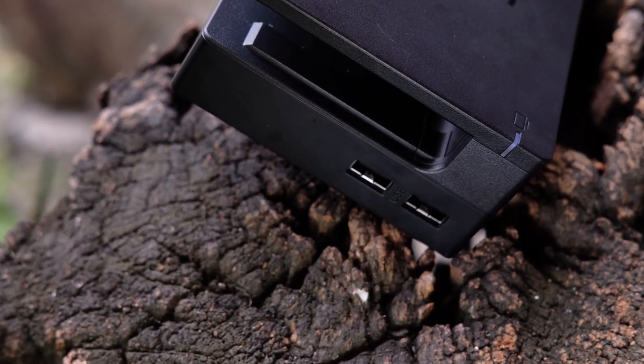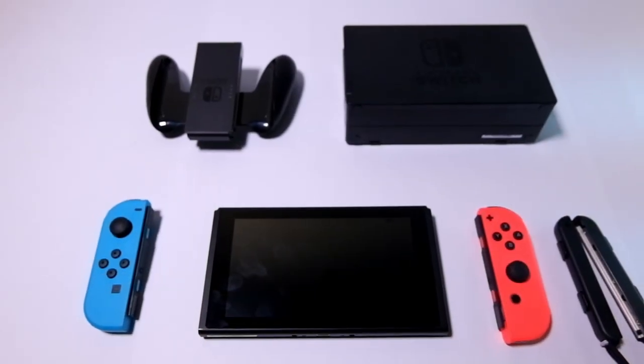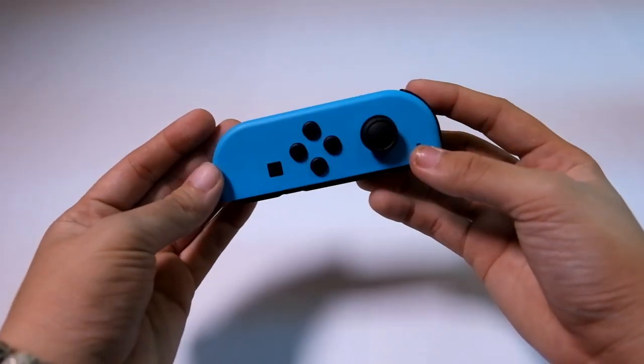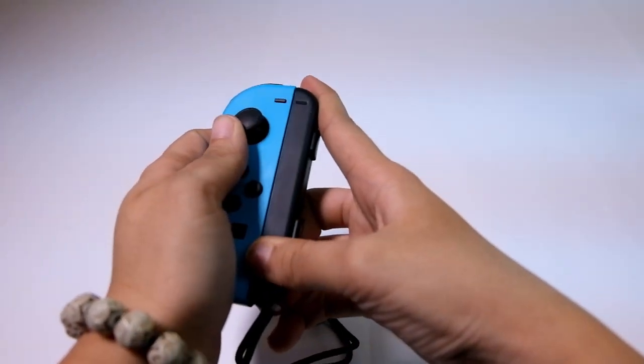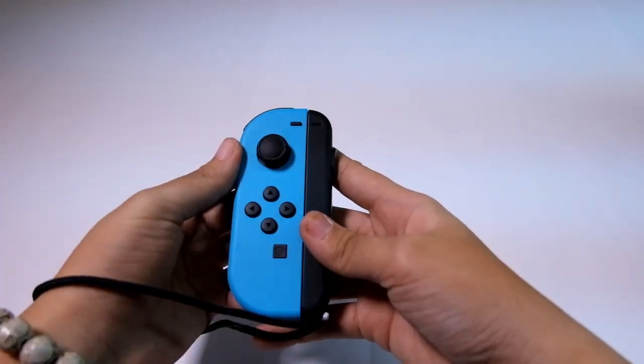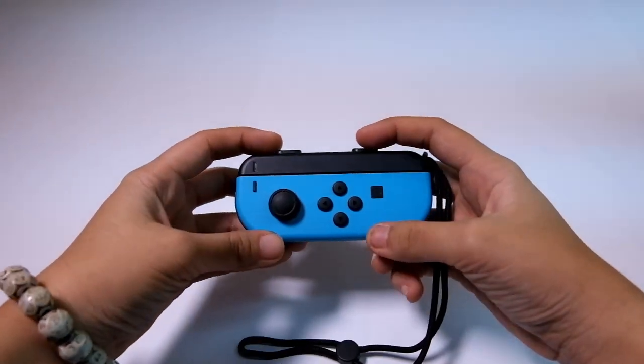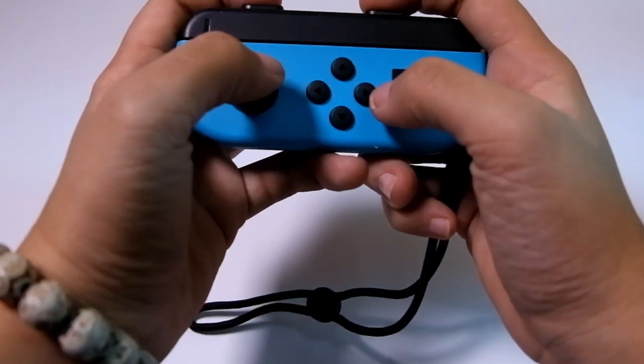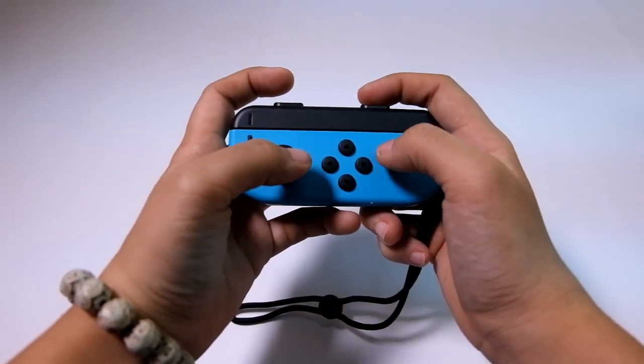That's it for the Switch box. Let's take a closer look at its contents. There are many ways of using the Joy-Cons. Slide in the straps and you can play with them in two ways: hold them up vertically like the Wii mode, or horizontally like small controllers. The SL and SR extensions help give the Joy-Con a better fit, making it slightly more comfortable for multiplayer gameplay.